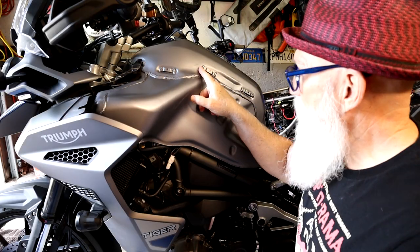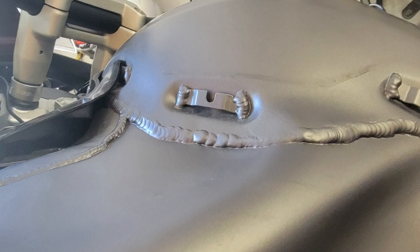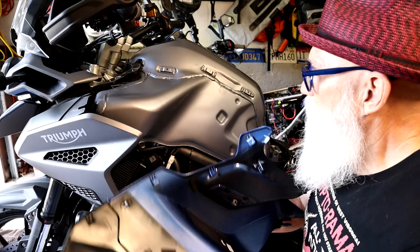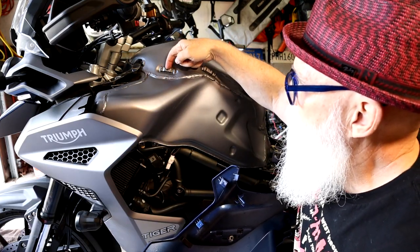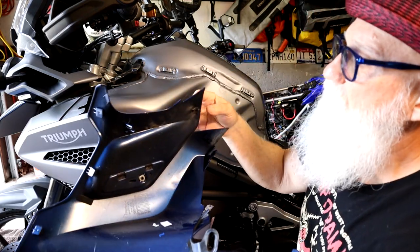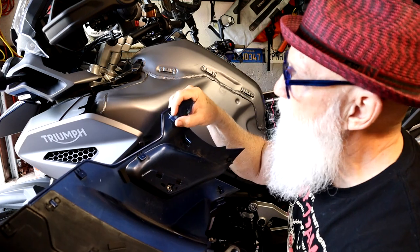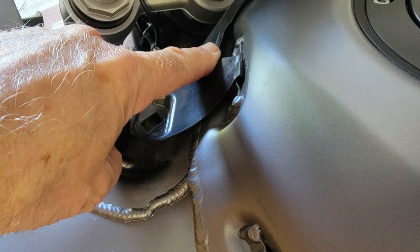Note here on the tank — we've got these little clips. There are corresponding clips on the back of the side panel that slide down into all of these little clips. And in the front here, there are a couple of larger clips on the front of the panel and they're going to slide in up here. Just note where all those positions are so that when you put this back on, you can put them back in the right place easily.